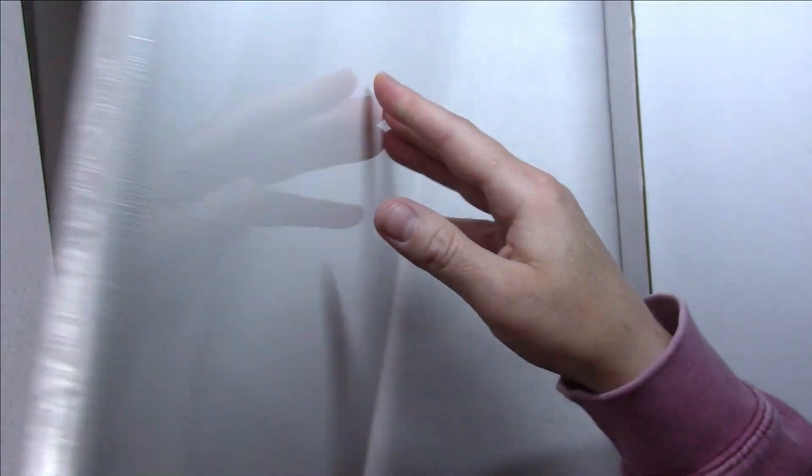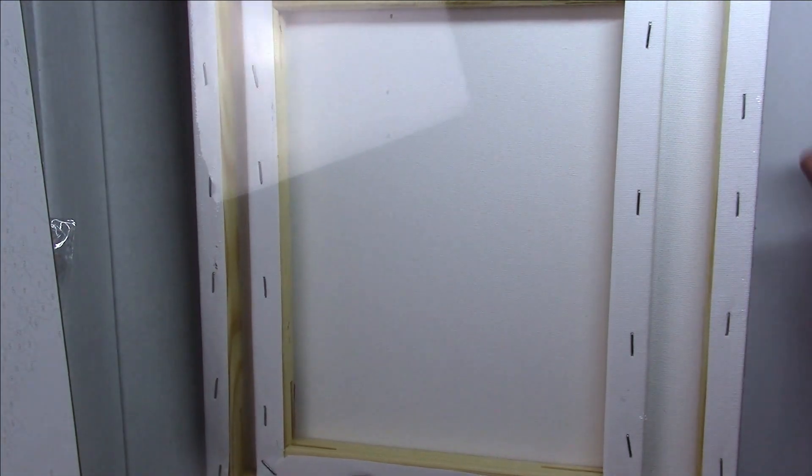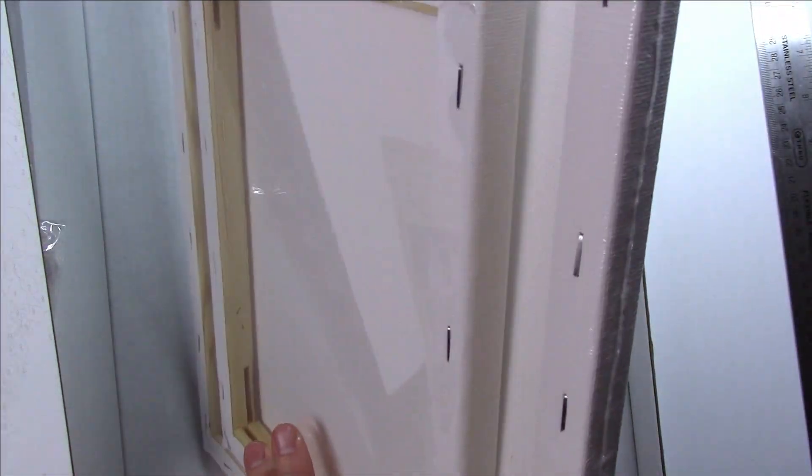Here we have a canvas, and actually on the other side there's a smaller canvas — there are two canvases. I think this is an eight by ten — that is correct — and the big one is 11 by 14. So that's a pretty good size for a starter kit, and I like that there are actually two canvases.